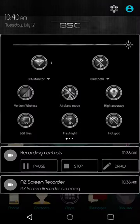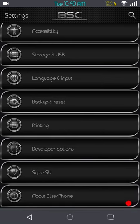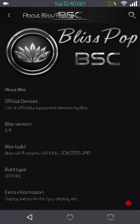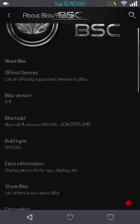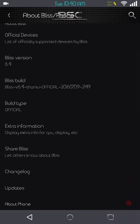We're going to go ahead and get into this. Down to 'About Phone' — this is Bliss Pop for the Nexus 6, Bliss version 6.4. So yes, it has been a while since I've updated and done a review video for this ROM. I think the last one I did was back around 6.1 or 6.2.